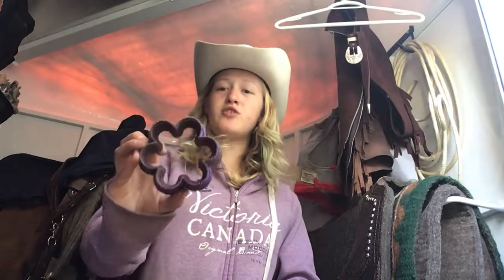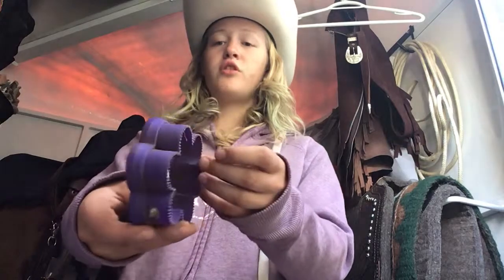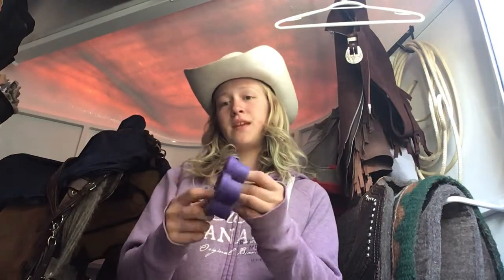The second brush I have here is my flower curry comb. I've just tried this one recently and it is overall my favourite because it's very light on your horse's coat, so if your horse has a very thin coat it won't hurt them or irritate them. Plus it has a very cute design — you can get them in other shapes, different colours, and they are very fun. Plus they are very easy to clean because they are rubber.